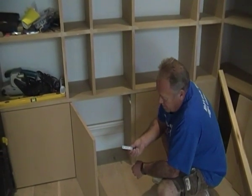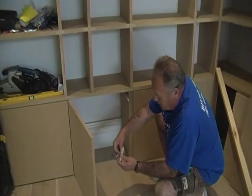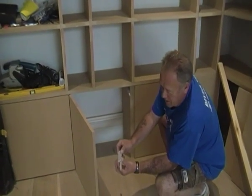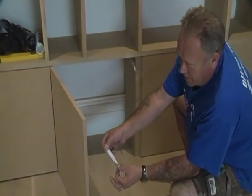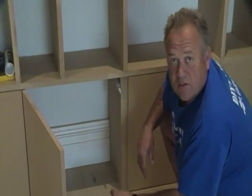By fixing this bracket to the side in the correct place, the push-to-open fitting slides into the bracket and clips into place. That's a push-to-open fitting for a covered door with no handles.